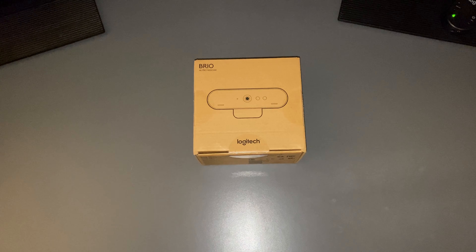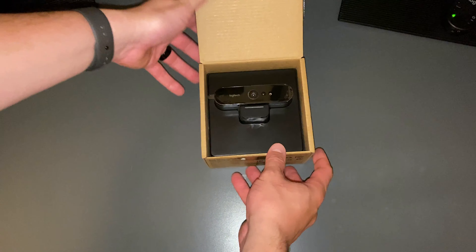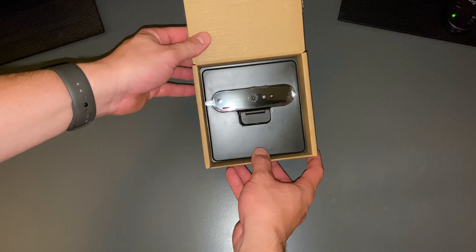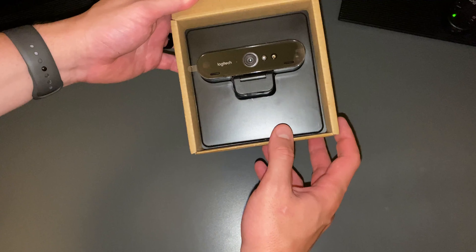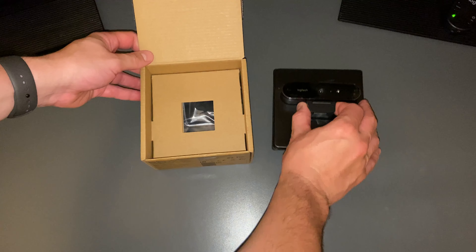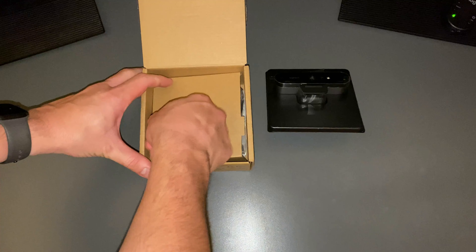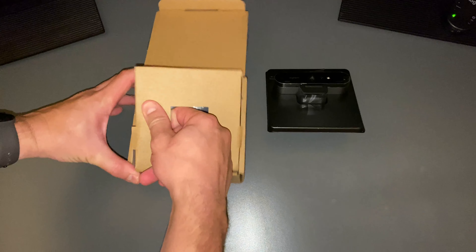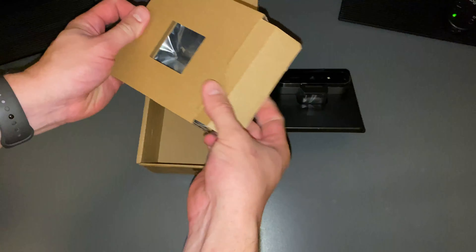Okay everyone, welcome back. So here we have the Logitech Brio 4K Pro webcam. So let's open this thing up and see what's inside. So right as soon as we open the box, there's the web camera. Looks like it's just set in a piece of plastic packaging here. Go ahead and pull that out and just put it aside for a minute, see what else we have in the box here. So we have some more packaging with stuff inside here.